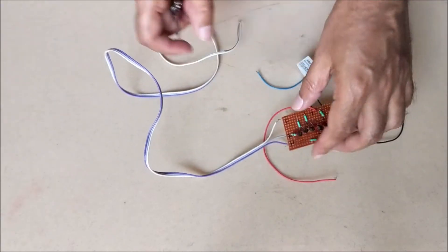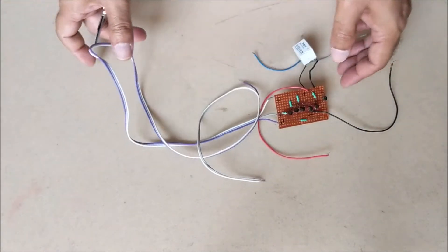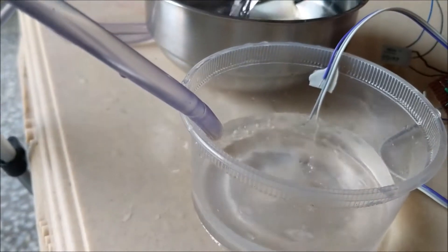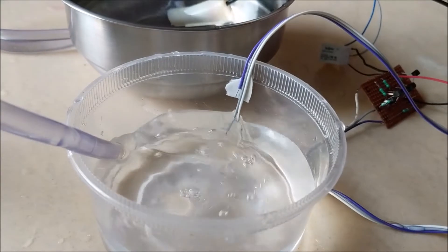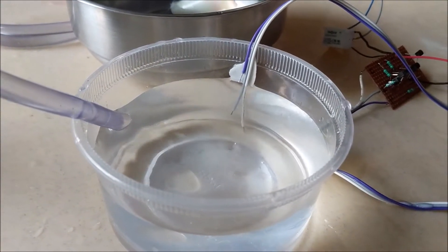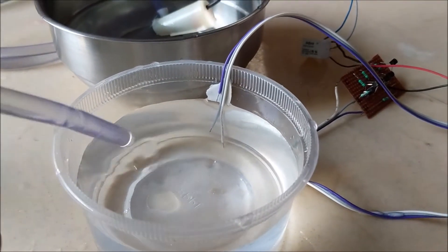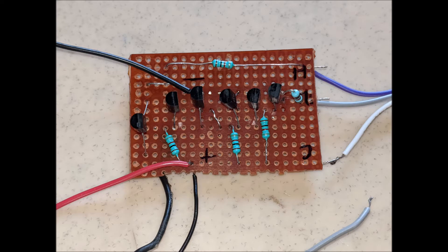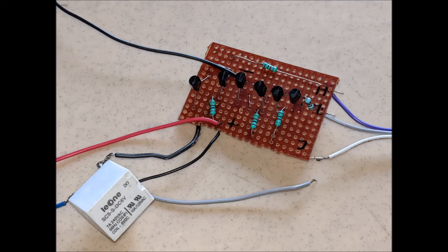Today we are going to make a fully automatic water level controller. There are so many circuits available in the market, but they all use a microcontroller or IC. The circuit which we are going to make today does not use any microcontroller or IC. It is very simple, cheap and effective. The best part of the circuit is that it uses 6 NPN transistors BC-148 and some other components like resistors, relay and diode. The cost of this circuit is less than Rs 100.